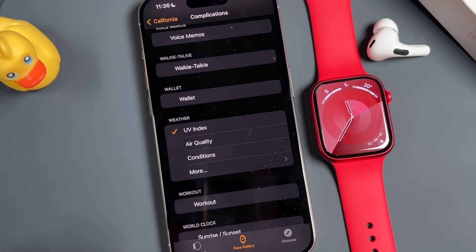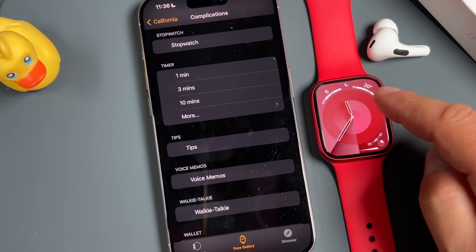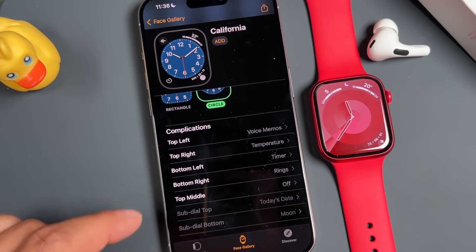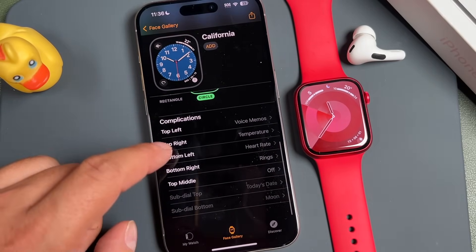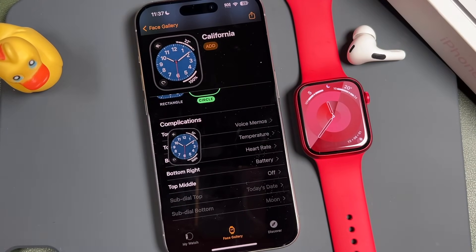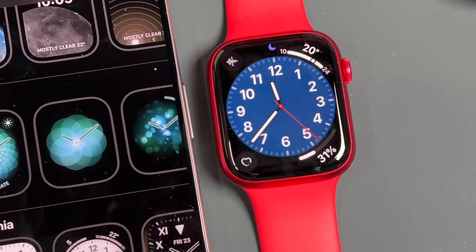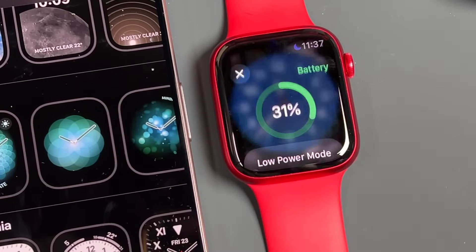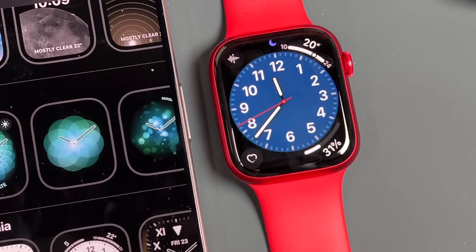Complications are just the small bits of information on the corners of the watch face — they may be in different positions on different watch faces. Tapping on a complication slot lets you select from all available options. We'll set voice memos, temperature, heart rate, and battery as our complications. Tap Add at the top and it automatically changes on the Apple Watch face. You can then tap any complication to quickly open that specific application.